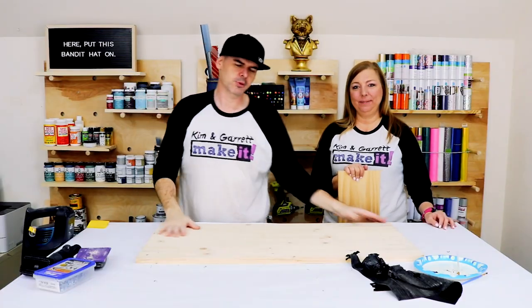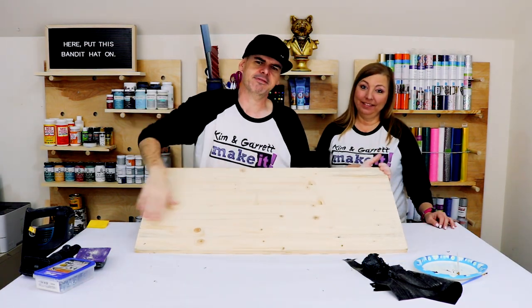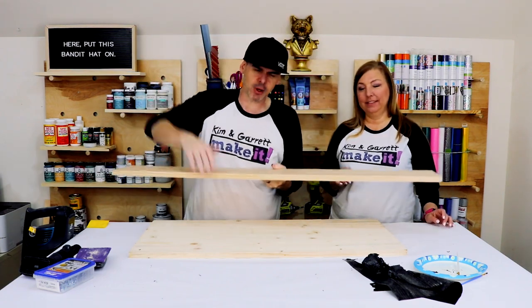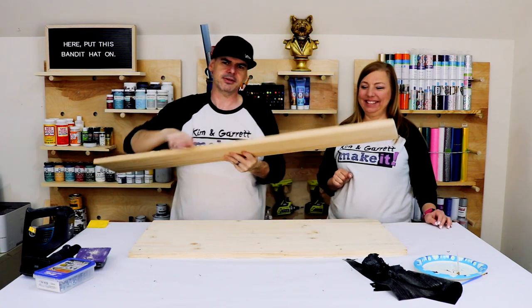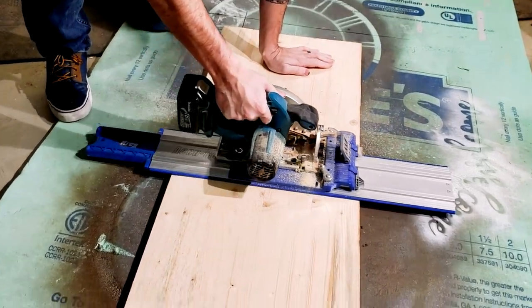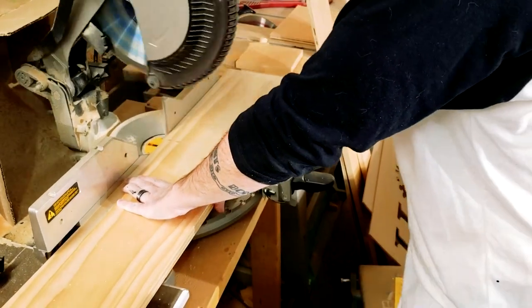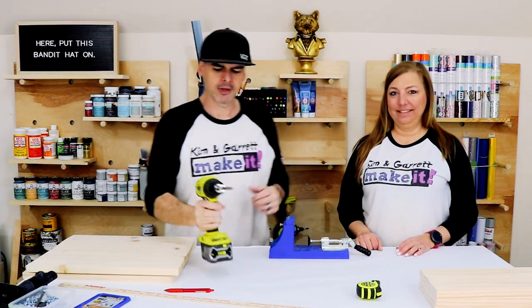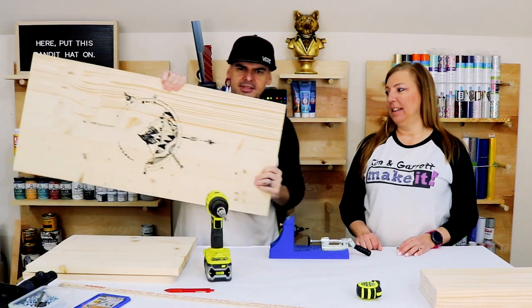Step three: now we're gonna make all our cuts. We're just gonna take this second project board downstairs and cut it in half. Then we're gonna take the one-by-eight for the bonus armrest project and cut it into thirds. Step four: now we're gonna make a bunch of pocket holes — four on each side of the top, and then four in each side of the arm piece.